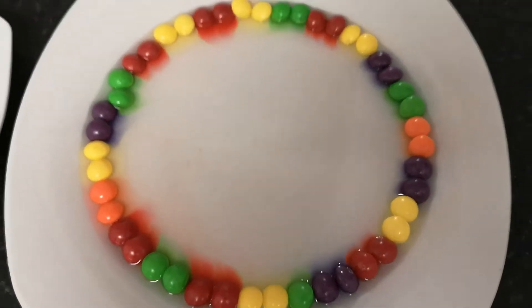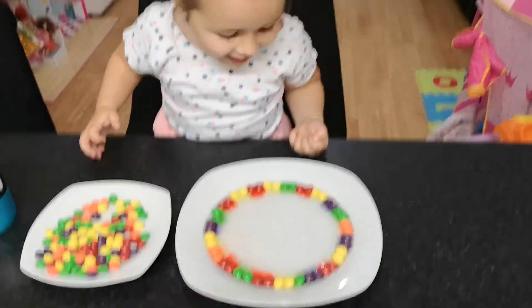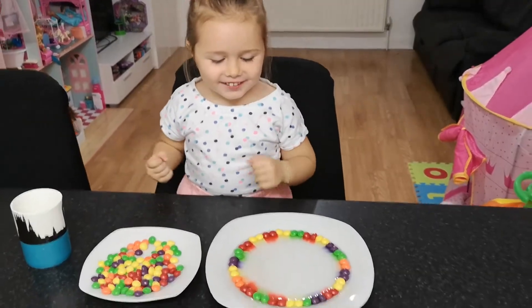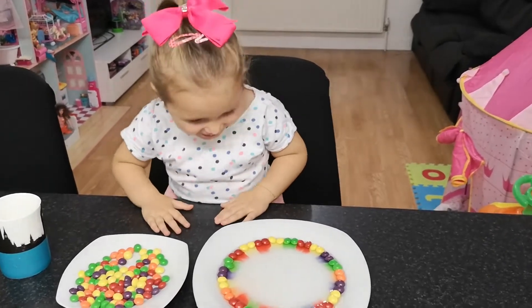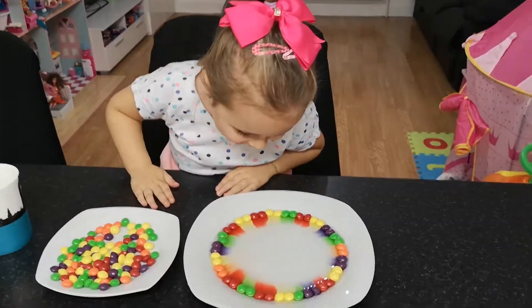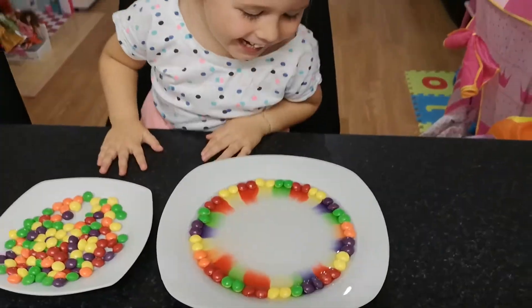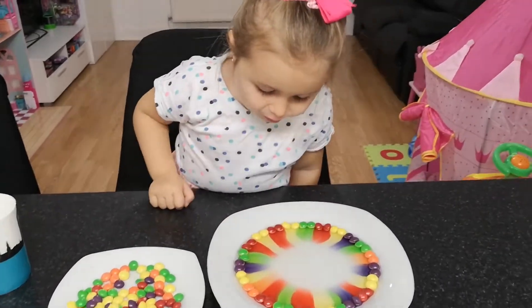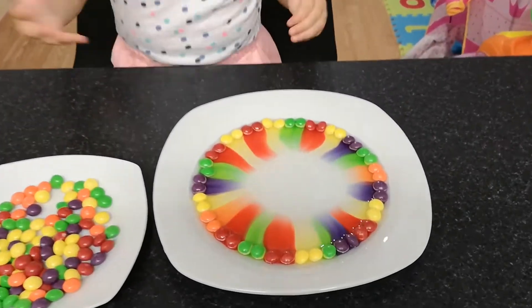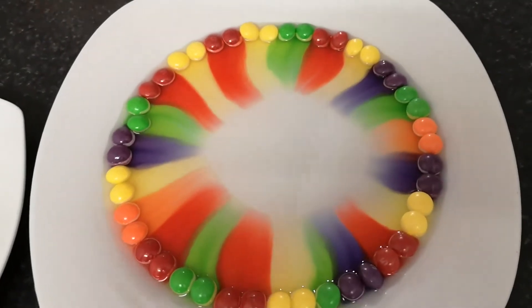Now we just have to wait for the colors to mix. Look — they already started. Yeah, do you see them? Yeah. Look at this rainbow.